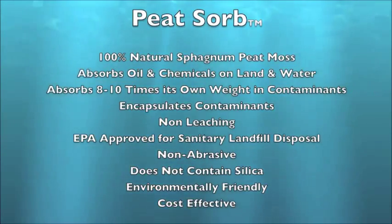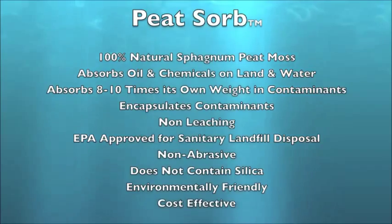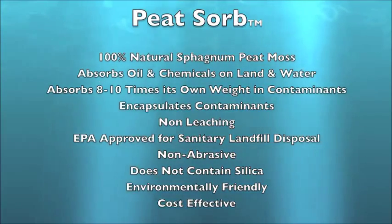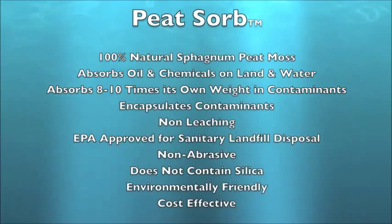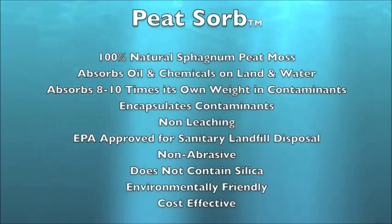Peat Zorb is made from 100% natural sphagnum peat moss. It absorbs oil and chemicals on land as well as water. It has the ability to absorb 8 to 12 times its own weight in contaminants. It encapsulates these contaminants and will not leach them, making it EPA approved for sanitary landfill disposal.